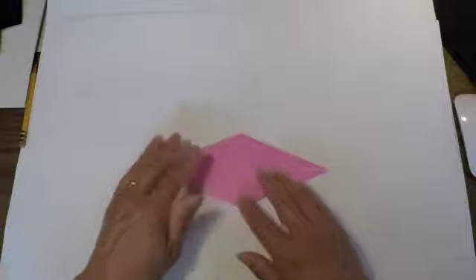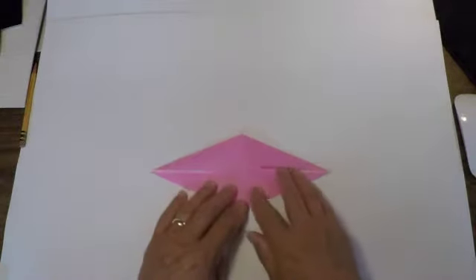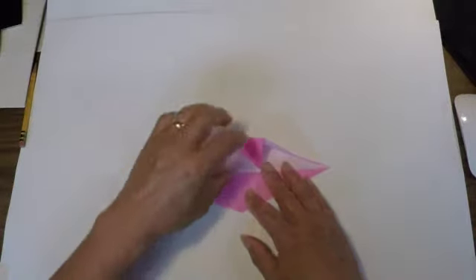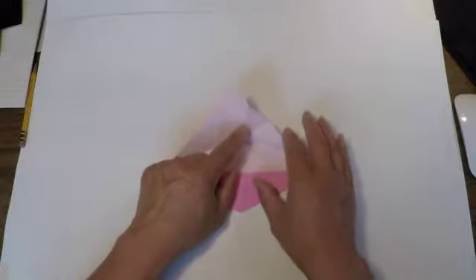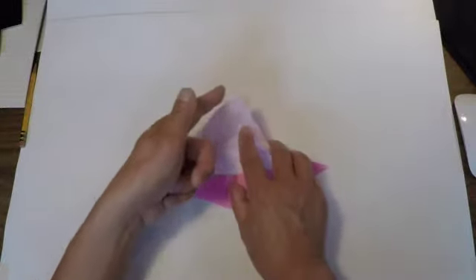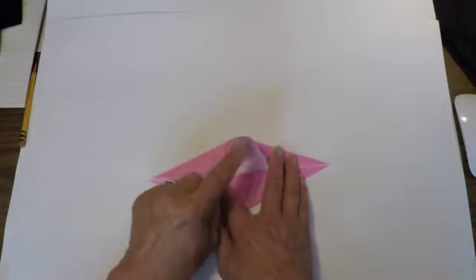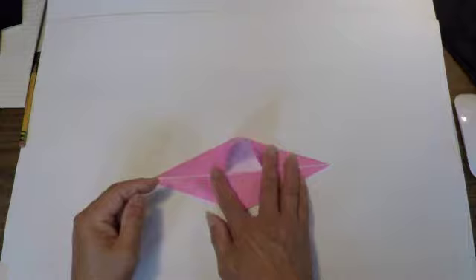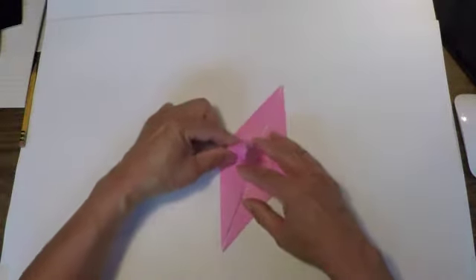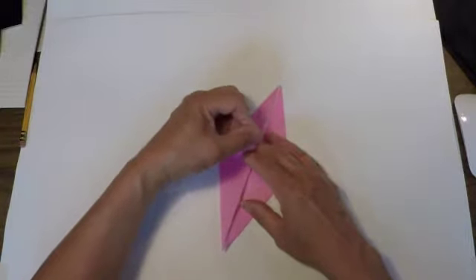Now we're going to start making one of the fins for the seal. We're going to lift up one edge of paper and open it up. We're going to slowly fold this edge back down and this edge back down at the same time, leaving this point sticking up. Like that.